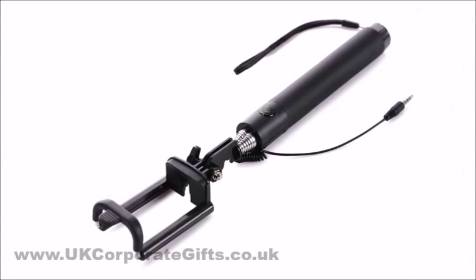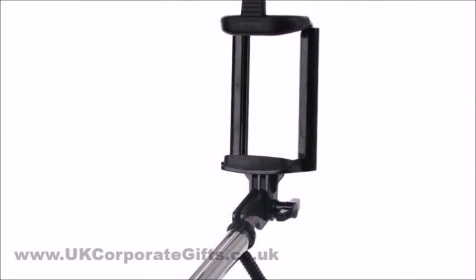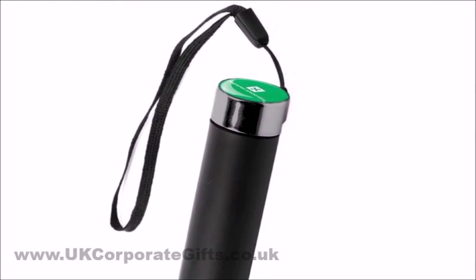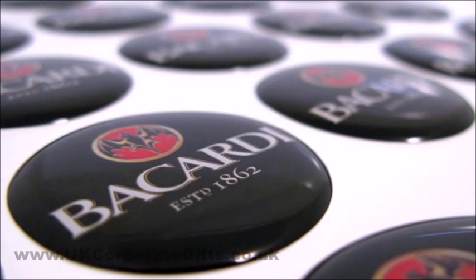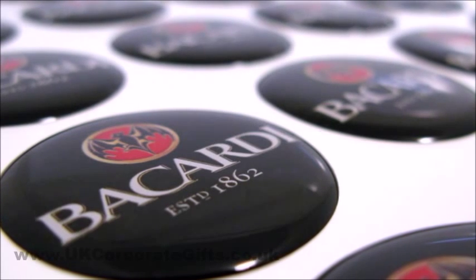This Selfie Stick has a quality finish and feels very sturdy. Logo placement is subtle and effective on top of the handle. The domed finish gives a glossy 3D look and printing can be done in full colour.